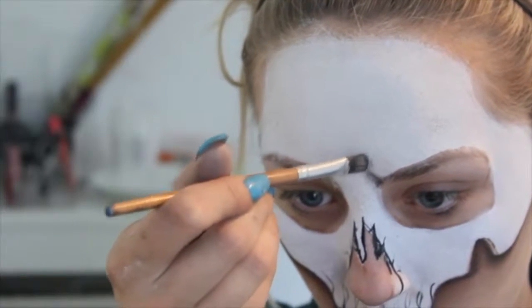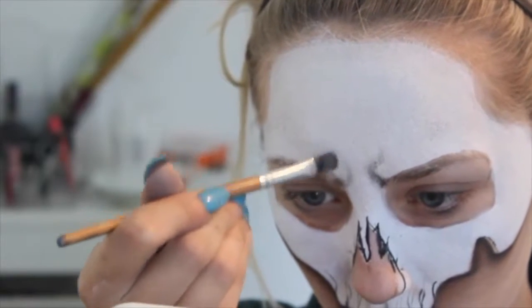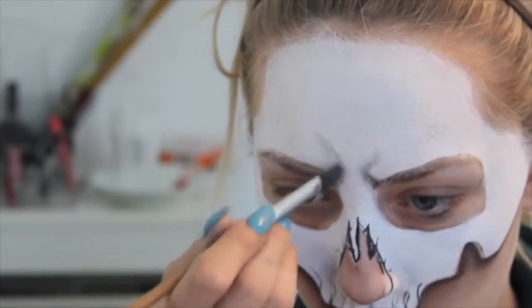There you are — I'm just doing little triangles on the nose, and then we'll fill that in later. I'm then taking a black eyeshadow, giving it a bit of a frown, and creating the expression on the skull.